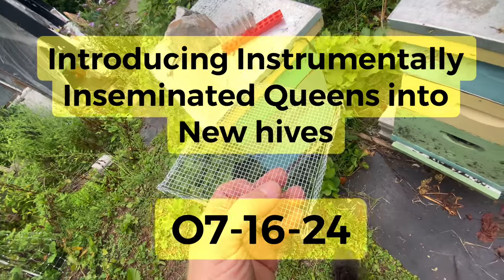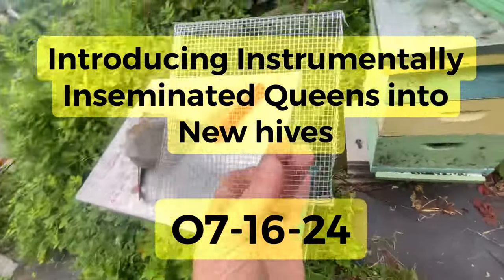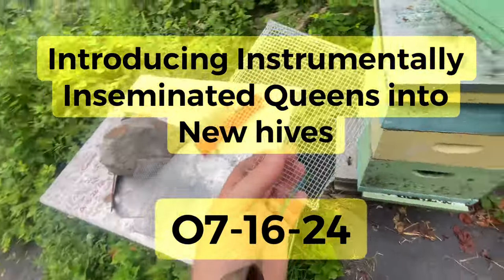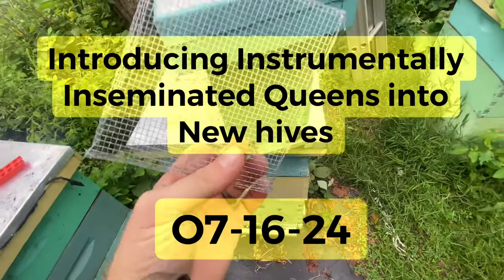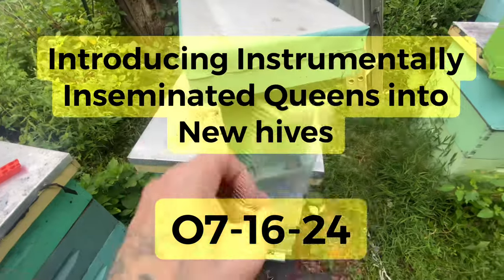When you have instrumentally inseminated queens, this is one of the important steps you need to do to get them accepted into your colony and to make sure that they start laying eggs. I'm going to change the camera around and get one of these queens released into the cage and show you what that looks like.